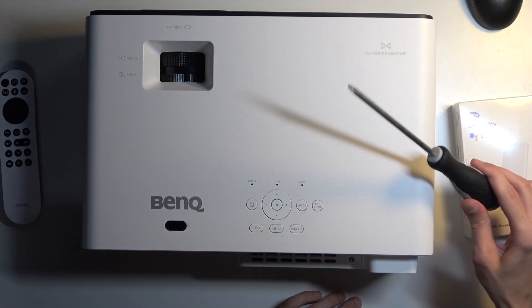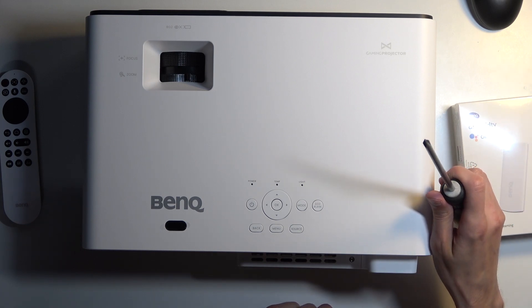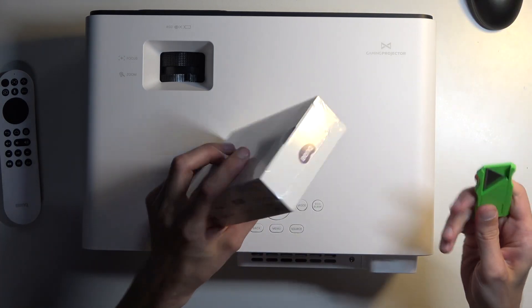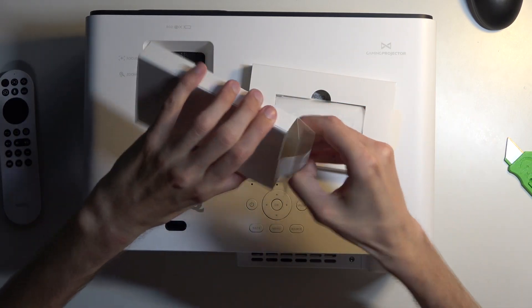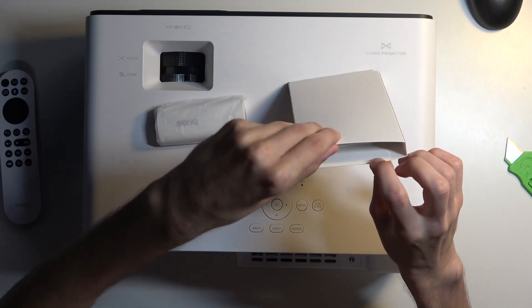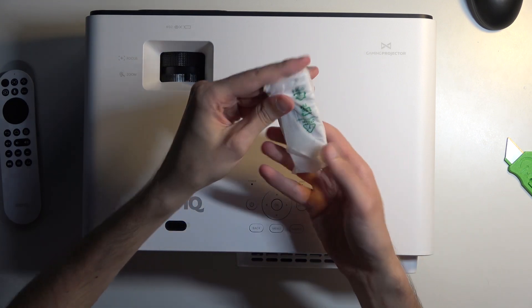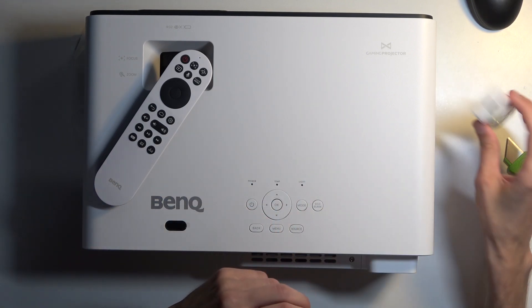You will need a screwdriver for this — grab yourself a Phillips one — and let's just pop this open. I have a knife right here. So in here we get the stick itself, and oh wow, that's just absolutely empty. I'm pretty sure we should be getting a remote control with this. Now there are some instructions in here. I guess no remote control for this. Okay, maybe this one works with it. I haven't really used it yet, so not too well versed in this.